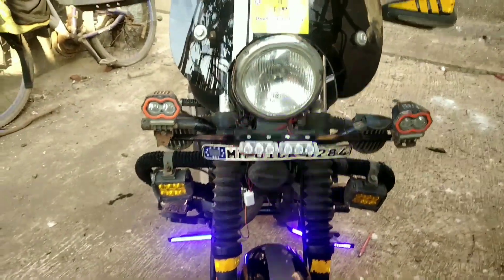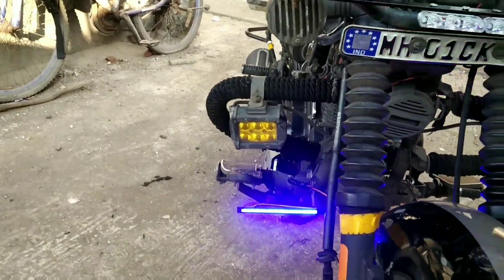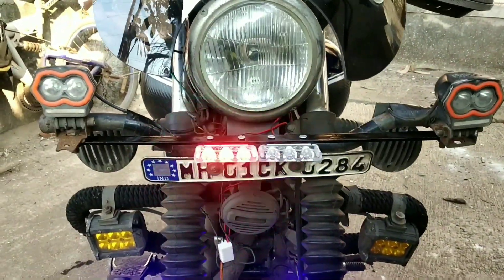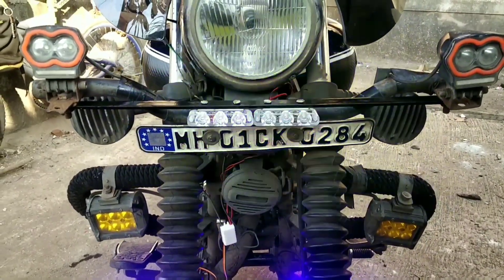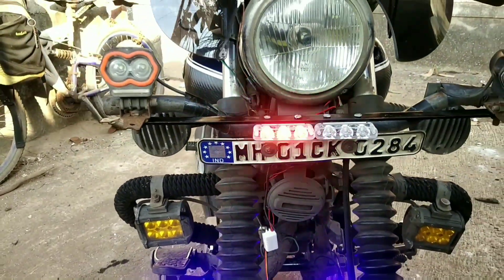Guys, you can see the light installed on the front side and there are different colors — this is my DRLs, fog lamp, and it has polished flashing lights. This will not be very visible now, but at night it will show red and blue colors.